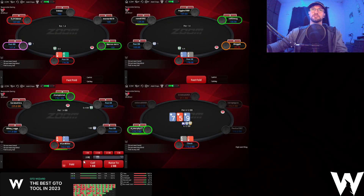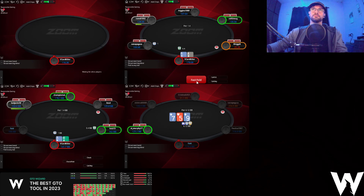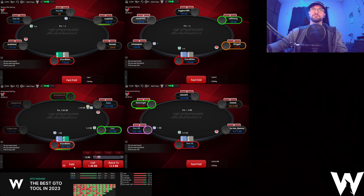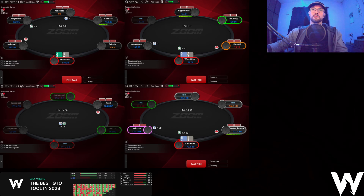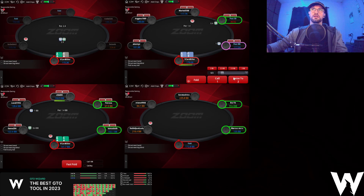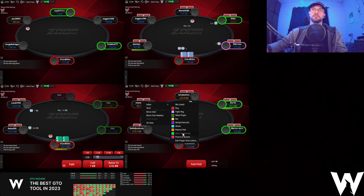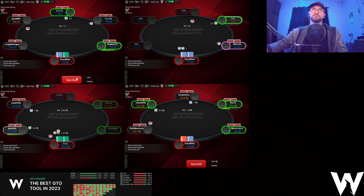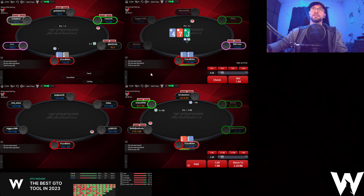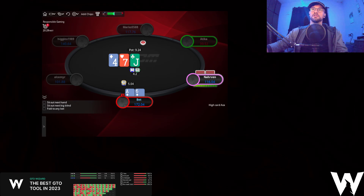King-jack here, we're defending versus 3x from under the gun, which I perceive to be a recreational, especially when he's betting pot on that flop. There's never going to be a pot bet on that flop. A-6 here folding, A-10 opening, king-4 we're going to open as well. This A-6 on table two — we're actually going to go for an overbet on this board texture. We're going to get the fold.